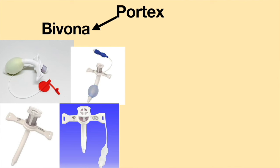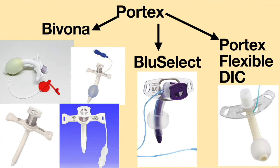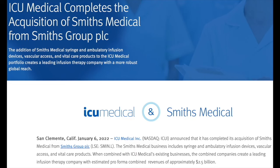Bivona tracheostomy tubes are a subset of tracheostomy tubes under the Portex brand. There are several other Portex lines, such as the Blue Select and the Portex flexible disposable inner cannula tracheostomy tube. Smith Medical is the company which manufactures the Portex brand. In 2022, ICU Medical acquired Smith Medical, and all branding of Smith Medical will be changing over to ICU Medical.